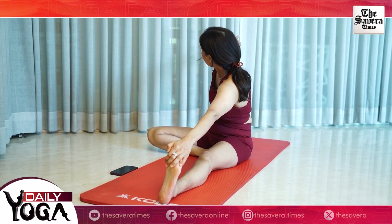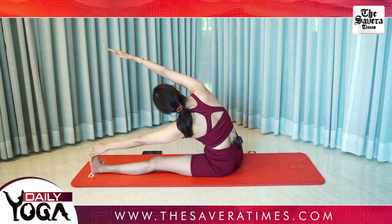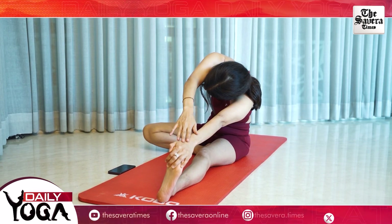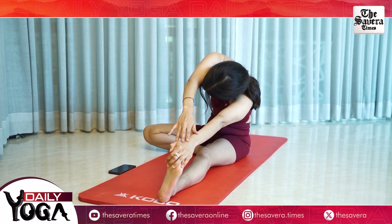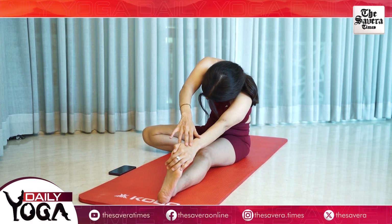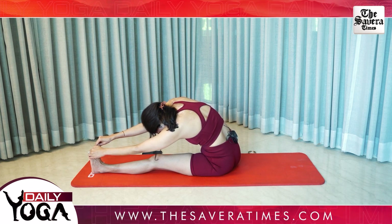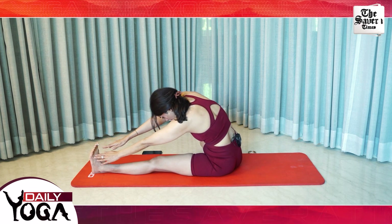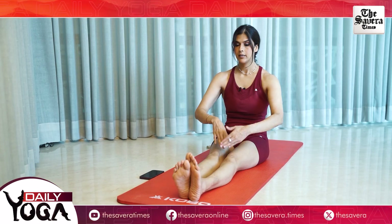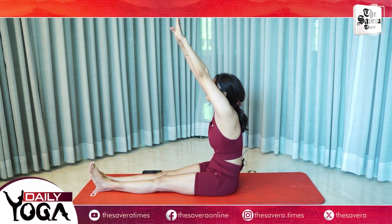Breathing in and breathing out, both hands on your toes. Twist your body, forehead on the knee and change. Extend both your legs in the front, breathe in and breathe out.